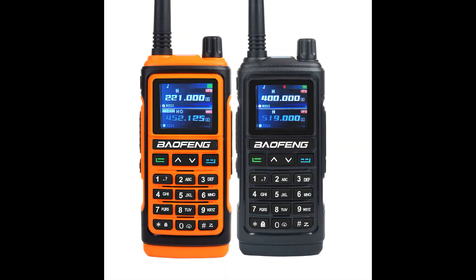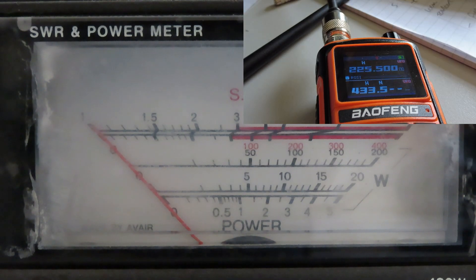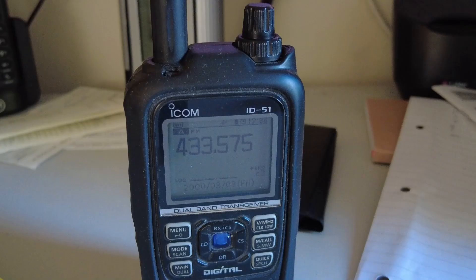We're going to do a wrap-up video on the Baofeng UV-17 Pro GPS. I'll take a quick look at the power levels using my SWR power meter. On two meters VHF, I key the radio and the power level is just around four watts. On UHF at 433.500 MHz, keying the radio again shows just around four watts output — no surprises there.